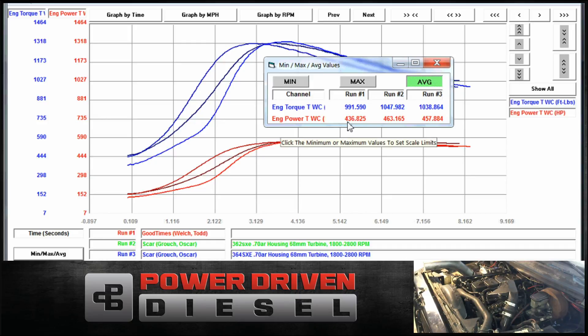Let's do the average power of all these guys. The 63 comes in last place at 436 horsepower average; the 62 came in first at 463 because of that super fast spool; the 64 came in at 457, pretty close to the 62, just a little behind it. Take this for what it's worth — it's on a stock head, old 12 valve, maybe for some reason it just likes the 62 and 64 better. On this test today the 63 did not perform as well, but it's a different day. They're all very close.